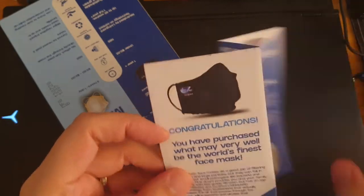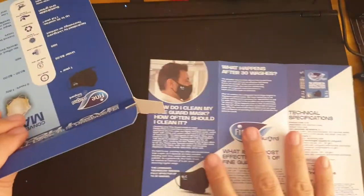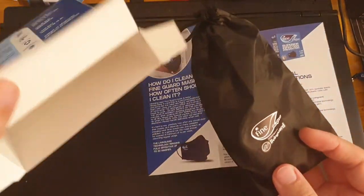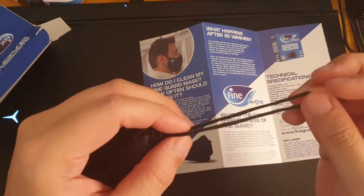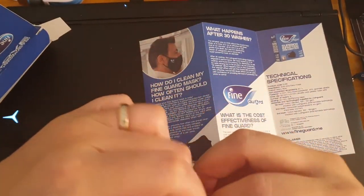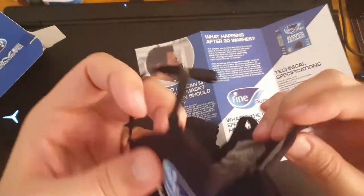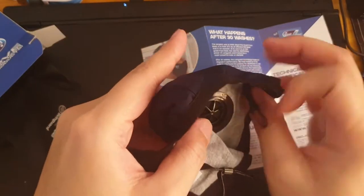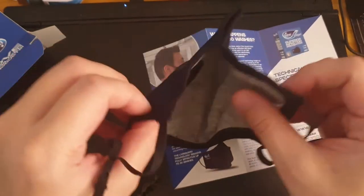Okay, unboxing. So it comes with some kind of manual with technical specifications — cool. Here's the face mask inside a pouch. And here is the face mask itself — it's got one of those air vents to send the air out.